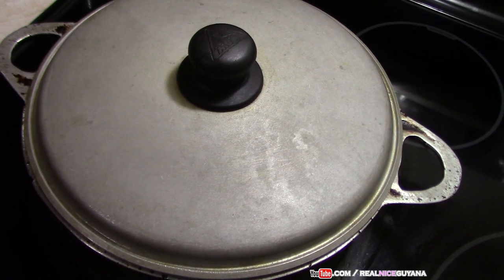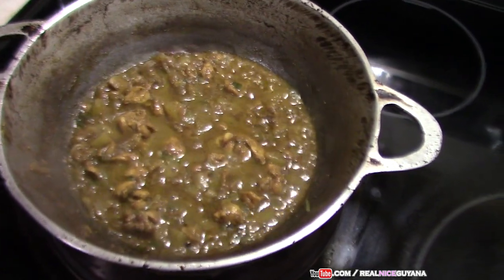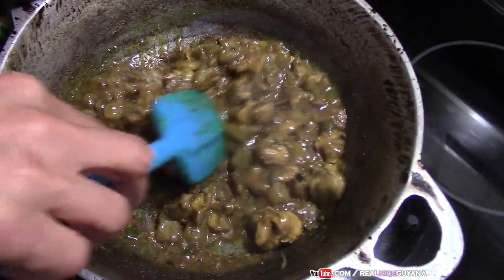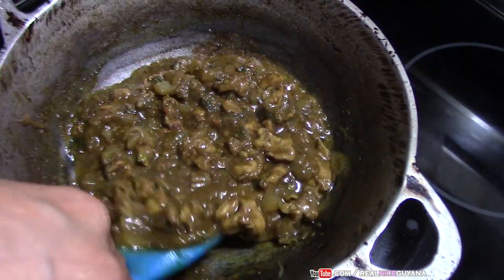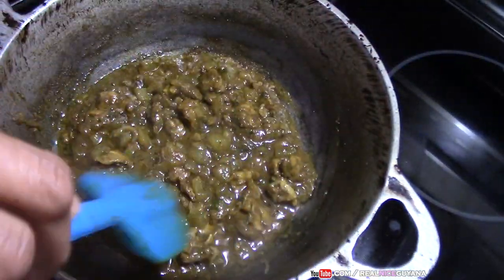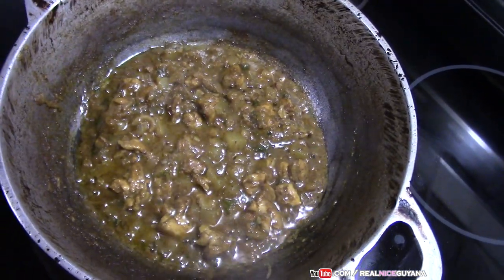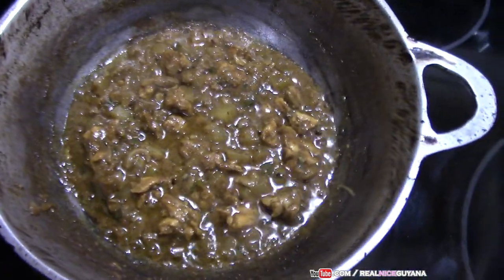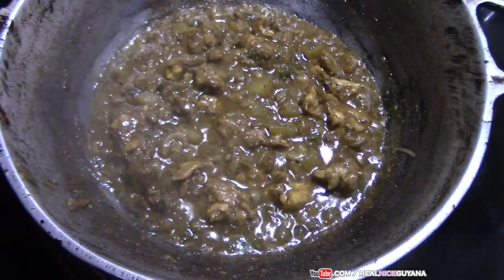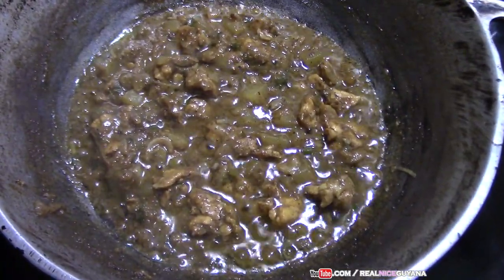Alright my friends, so it's been about 20 minutes and our squash curry with chicken should be ready. Look at that — looking so good, that's looking delish. So this is ready here guys. That's it for this recipe my friends — yummy squash curry with chicken. Serve it with rice, roti, whatever you like to have it with.